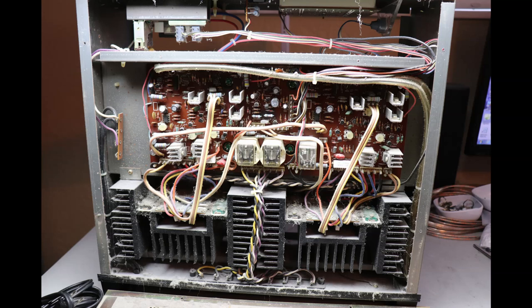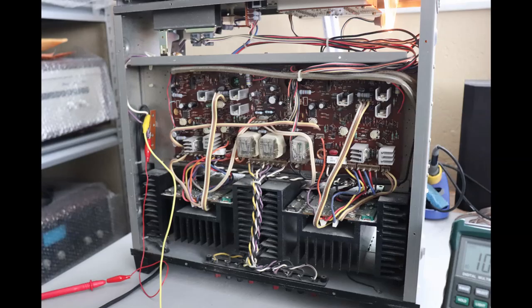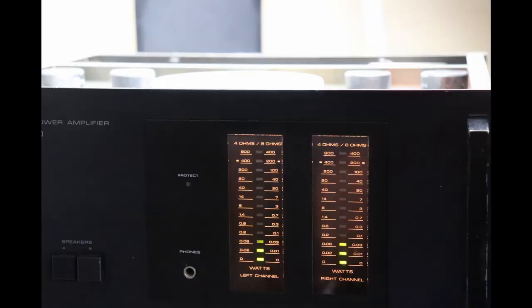I removed the heavy grime and dirt — just got the worst of it out — then brought it back in and I'm going to power it up with a Variac and a dim bulb tester, because I don't know; this amplifier looks like it could have been sitting around for 20-plus years. It's always better to be somewhat cautious with any unknown piece of vintage audio equipment.